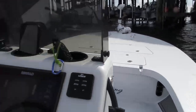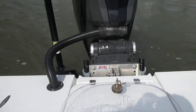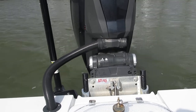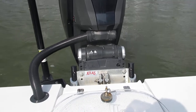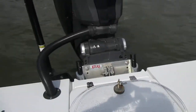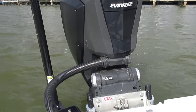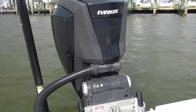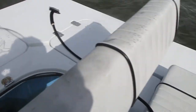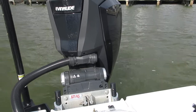There's a blinker switch right here for the jack plate — it's simple up and down. Six-inch jack plate goes up six inches, down six inches. Tilt and trim for the engine. Ignition, fuel injector, Evinrude two-stroke, steering, trim wheel.